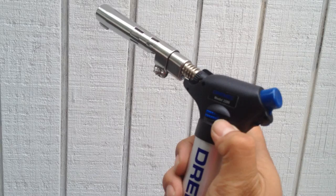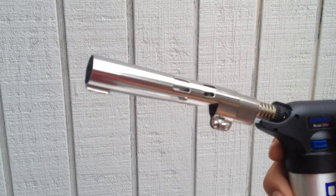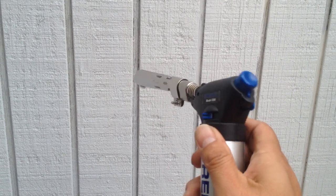Just a quick overview of some of the features here. On the top you have the ignition. Here's your torch. This is what's called an extender here. And on the side, this is an auto stay-on feature.